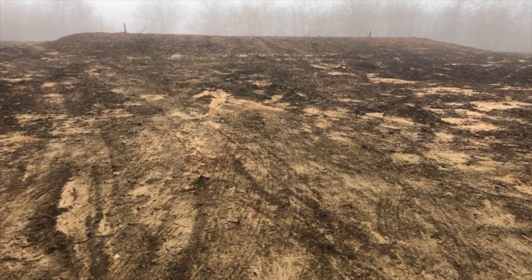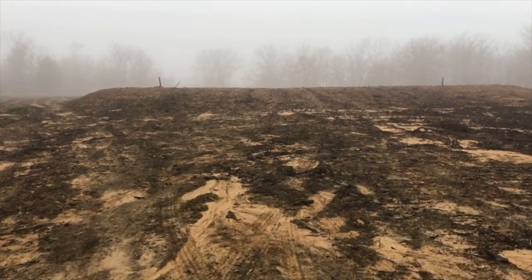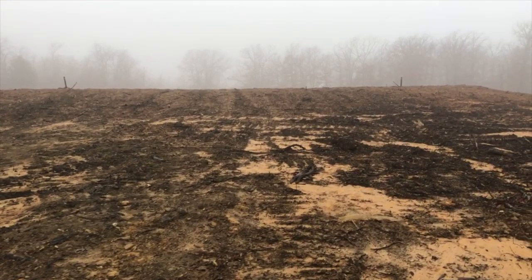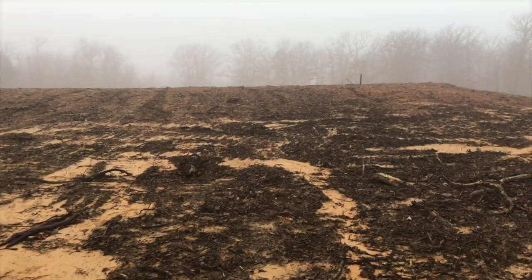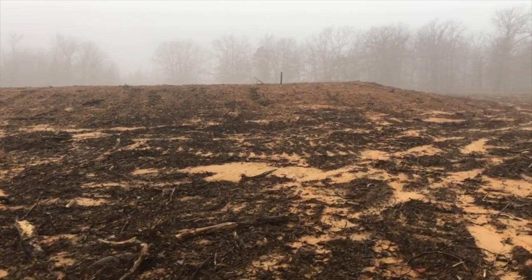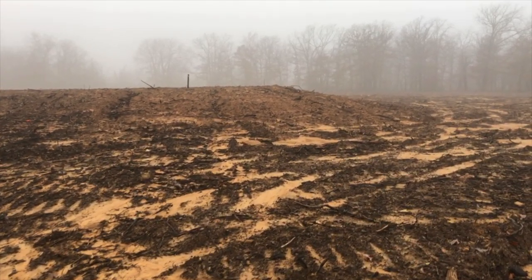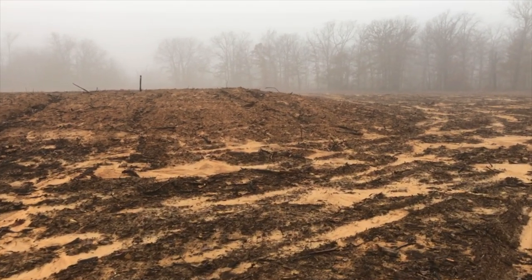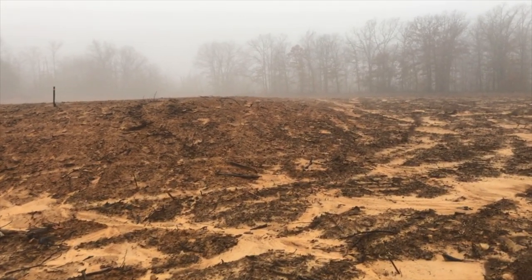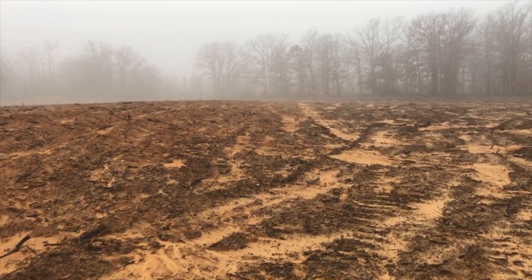Here we are, day one, getting ready to start the barn. This is the pad here. As you can see, this area right here has the most fill more so than anywhere else. We've got about three and a half feet of fill here, and when we're digging the footing we're going to have to get down to native soil. So that'll be interesting. The footing contractor just showed up and his equipment's on the way, so here in a little bit we'll start digging.